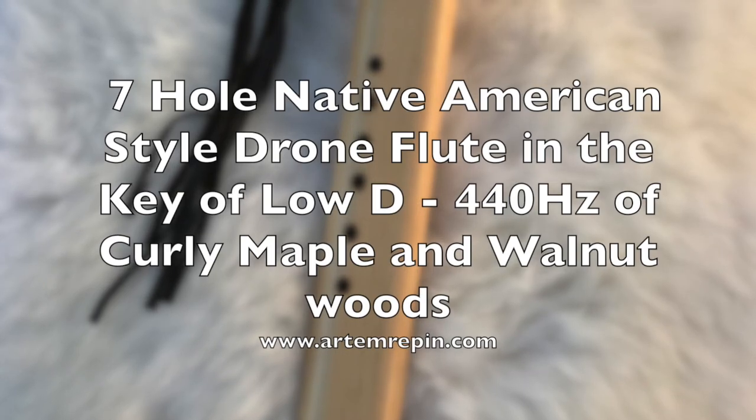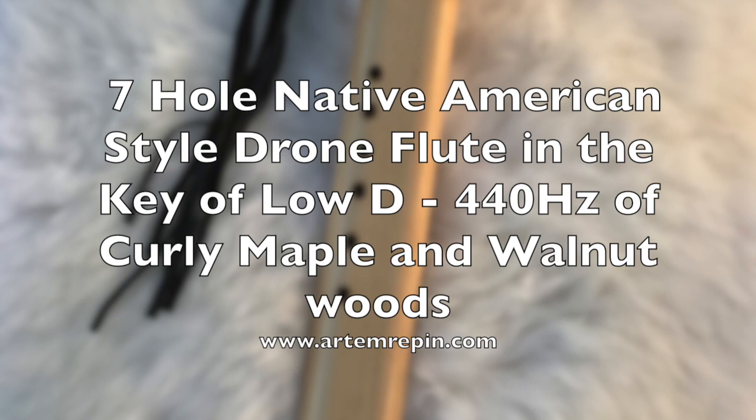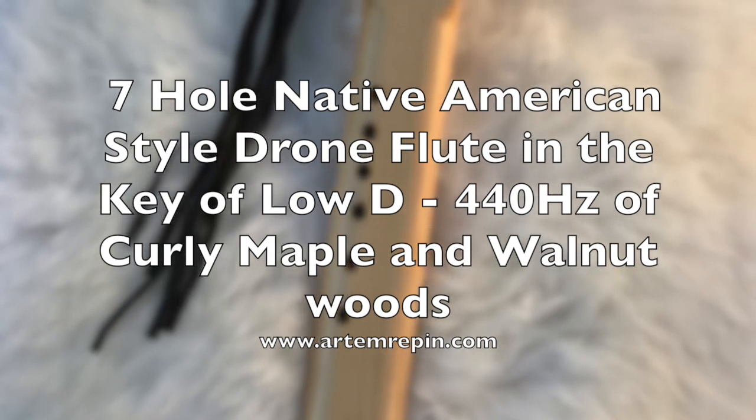Hello everyone. In this video I wanted to demonstrate the flute in QG.